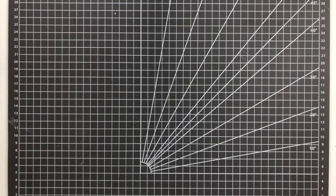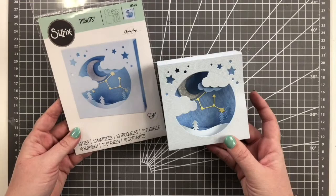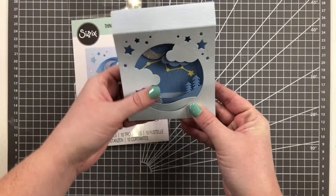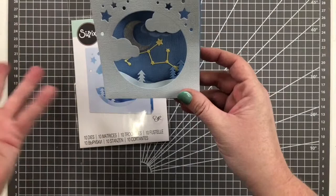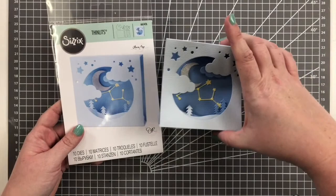Now moving into more everyday stuff. The first one is the Celestial Box Card by Olivia Rose. Astronomy and astrology themes are very trendy right now — I've seen a lot of it on Etsy, blogs, and Pinterest. This little celestial card box flattens so you can send it in the mail and then pops back up. You can build out the scenes inside, or just use the box by itself. It comes with the box shape and an aperture that you fit into it, but you could easily put a circle in and create your own little scene.